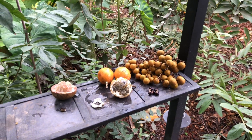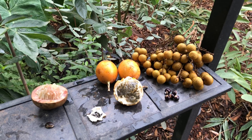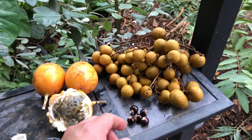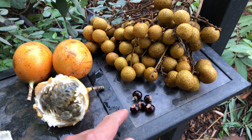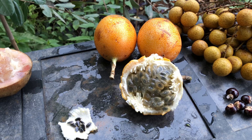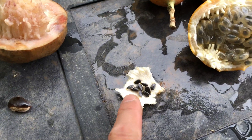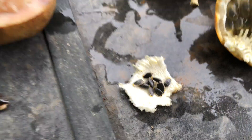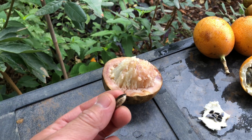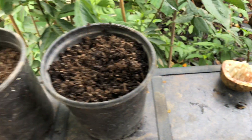I'm going to show you some of the methods that I use to propagate these tropical plants. This one is obviously a longan, you can tell. Here's a yellow variety passion fruit — I've already consumed half of it — and here's the seed. And of course here is a kaimito, also known as a star apple. Here's the seed.